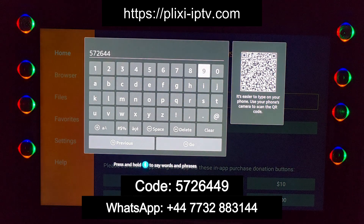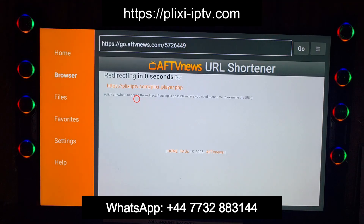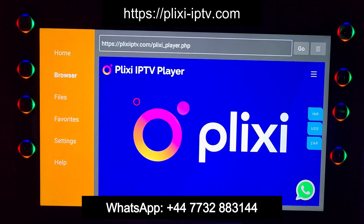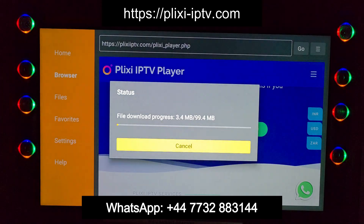If you want a Plixi IPTV package, you can contact us via WhatsApp. After putting in the code, wait five to ten seconds and a new page will come up where you can download your Plixi Player.